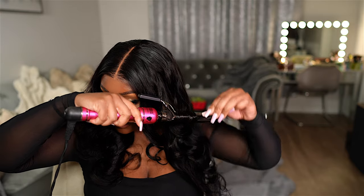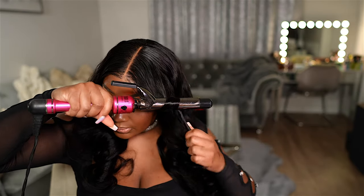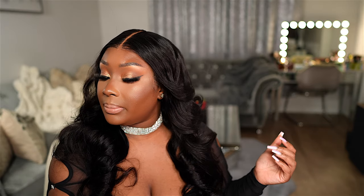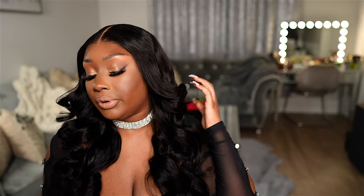I'm going to curl this bottom piece and then hit this piece one more time — there we go — and let it fall like that. Then I'm taking my hairspray, this is the Sebastian Shaper Plus, and spraying it on the area we just curled. I'm going to comb this out once the curls cool a bit, do the same on the other side, then take the wide tooth comb and comb through all the curls. The hair is literally perfection — curls are sitting so much better and I'm loving it.